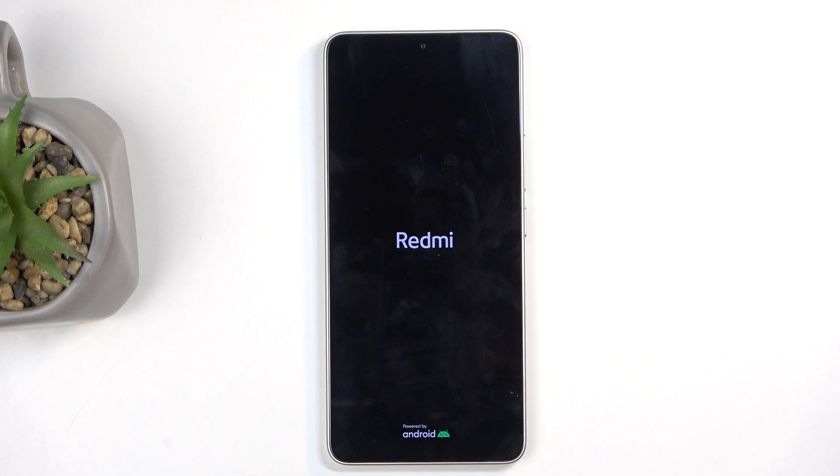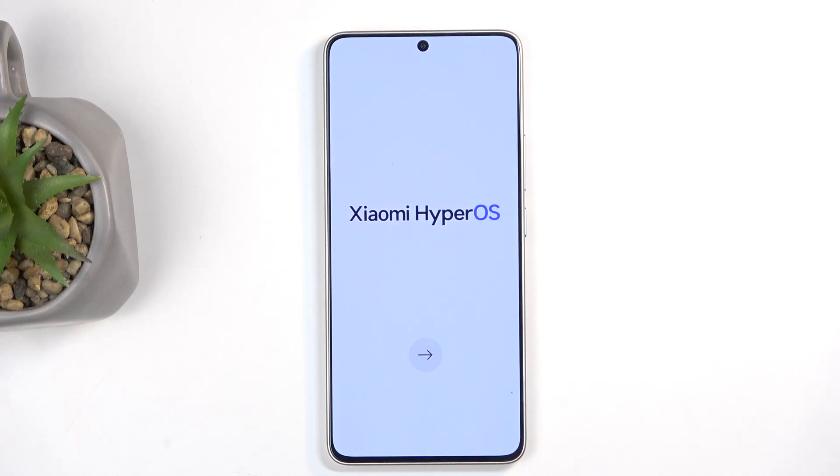Once you begin the Factory Reset, this will take about a minute or so to finish up. And once it's completed, we will be presented with the setup screen. And as you can see, the process is now finished and you can set up your device however you like.